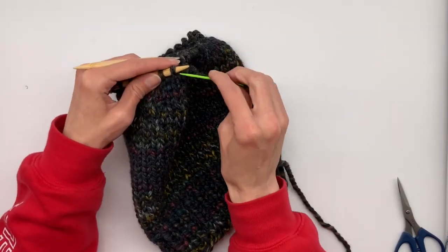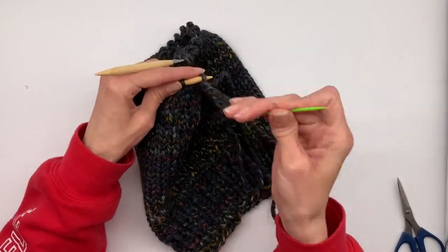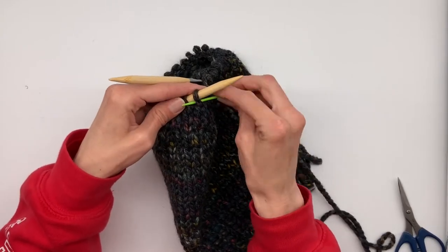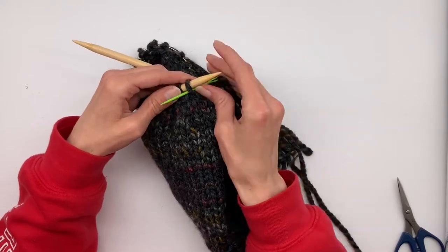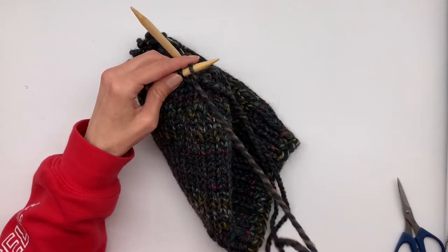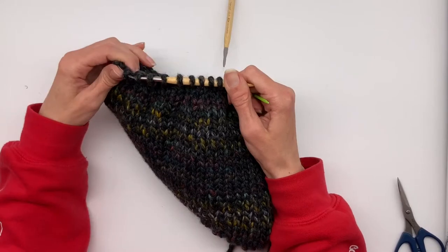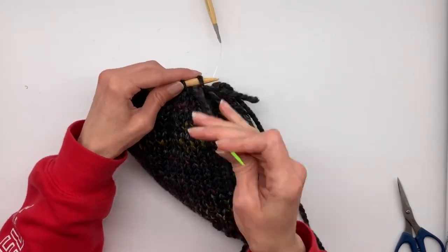Again, go under the loop, pull the string all the way through, and push that loop off of your left needle. Continue to go under every loop and push the loop off the left needle as you work around your beanie. If you have to, push the loops from the right side over to your left side to make it easier to get them off, and just continue to pull every loop off the needle.